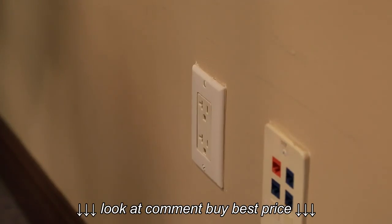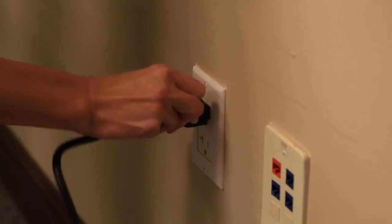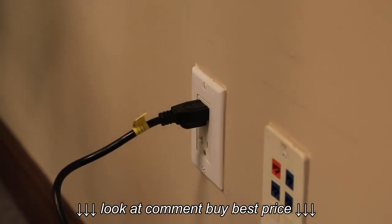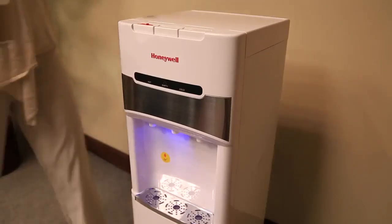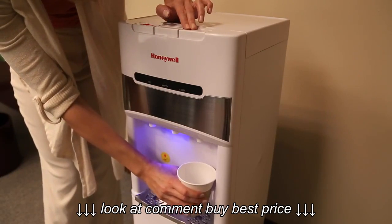Plug the dispenser unit into the electrical outlet. Wait approximately five minutes to allow the water pump to fill the hot and cold tanks. If water is not being pumped, please refer to the troubleshooting guide in your owner's manual. Push each water tap to ensure water is running through the unit.